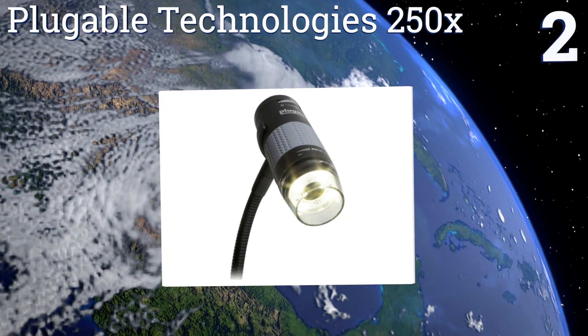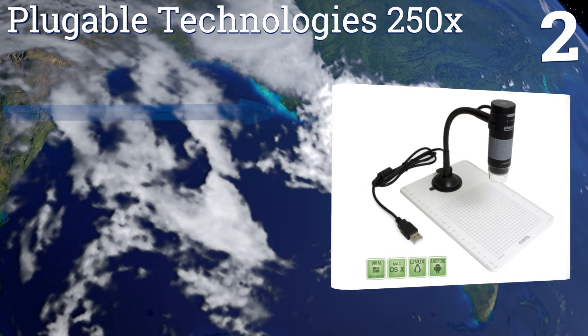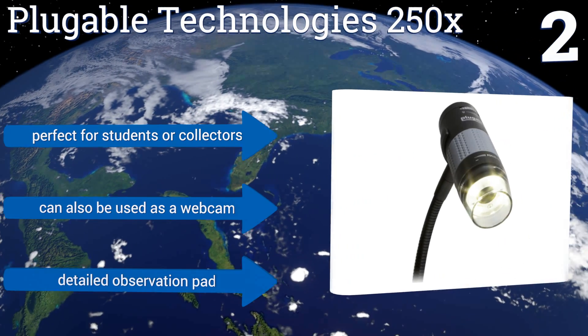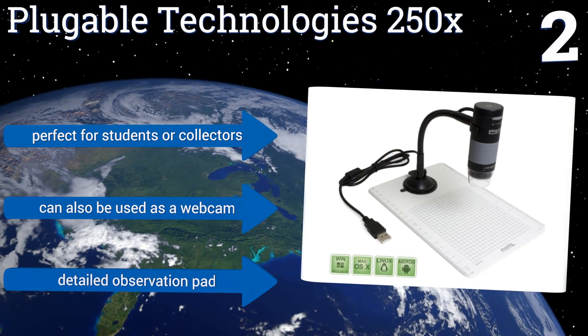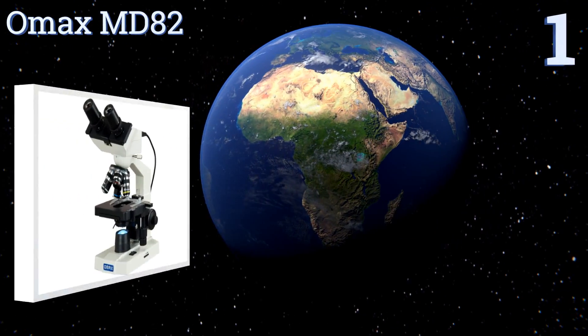At number two, the value-priced Pluggable Technologies 250x has a handy flexible arm on its stand for quick and easy adjustments. The built-in LED halo light comes with brightness controls, and it functions with all operating systems including Linux and Android devices. It's perfect for students or collectors and could also be used as a webcam. It comes with a detailed observation pad.